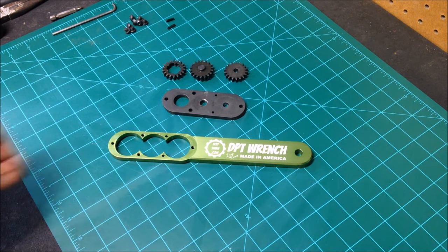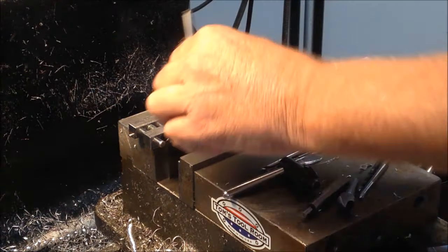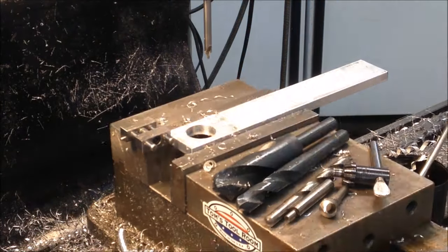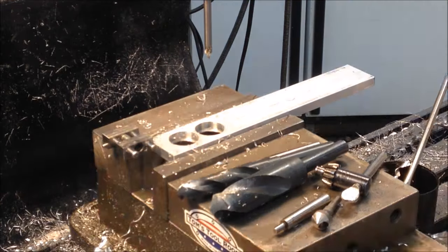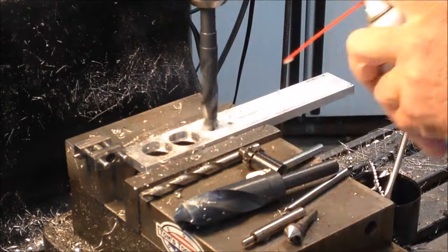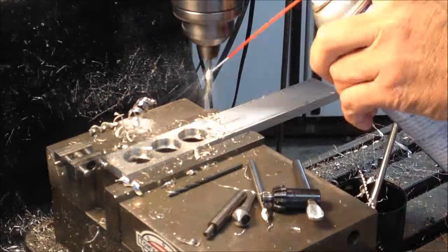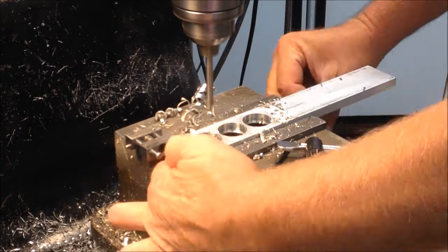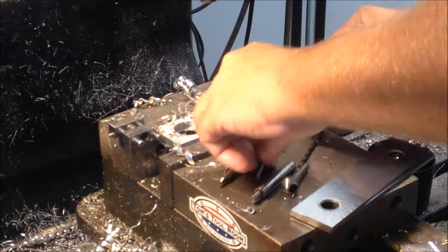First things first, let's have a look at the new handle. First order of business making the handle is to get all the interior holes in it. I'm roughing in the clearance holes for the gears, and here in a moment I'll finish them on the rotary table. There's also four tapped holes to hold the backing plates in place, and also two dowel holes to align the plates.